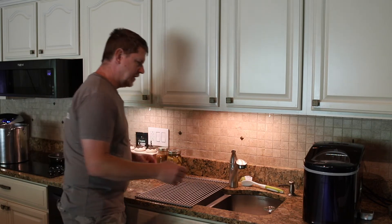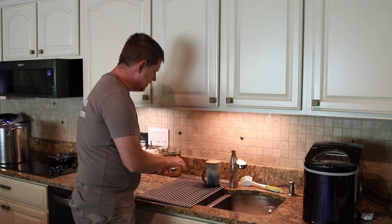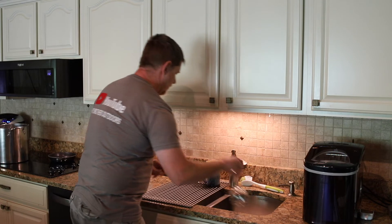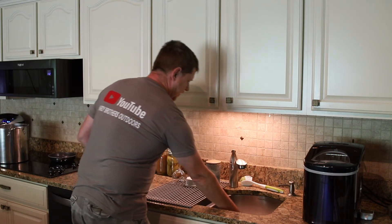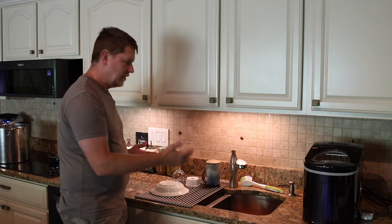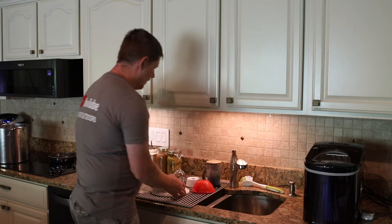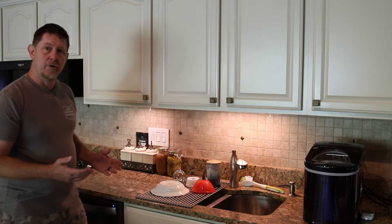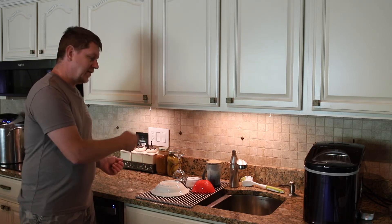In the advertisement it showed drying vegetables and things like that on there, but let's just look at what it looks like using it as a drying rack. There's quite a bit of space on here, and depending on your sink you could have a wider or longer type of situation and put quite a bit of stuff out on here.